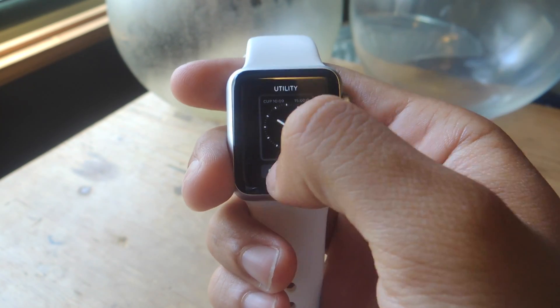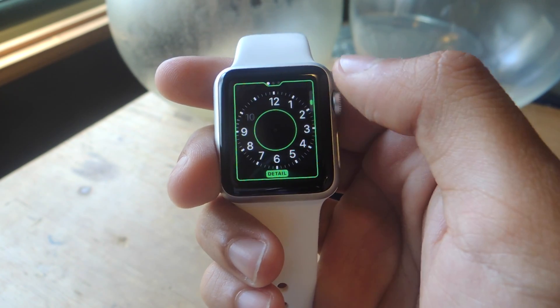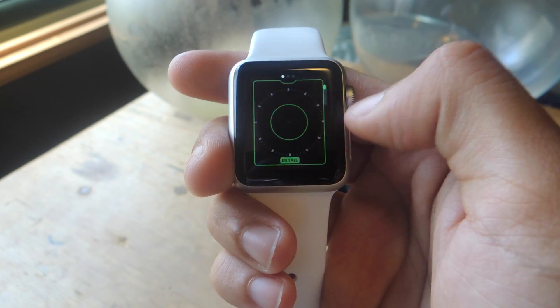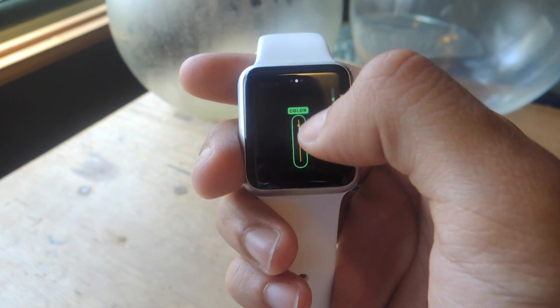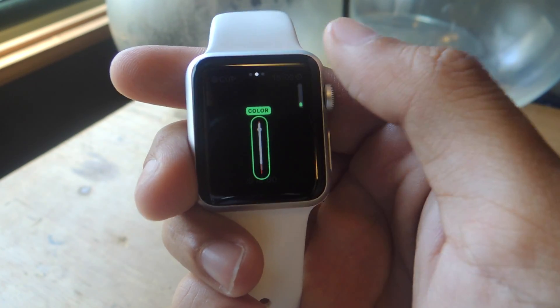Let's say you choose Utility — you can tap on Customize and from there use the Digital Crown to show more detail on the watch. This is showing the most detail, or you can show less detail. If you swipe, you can also change the color of the second hand using the Digital Crown.